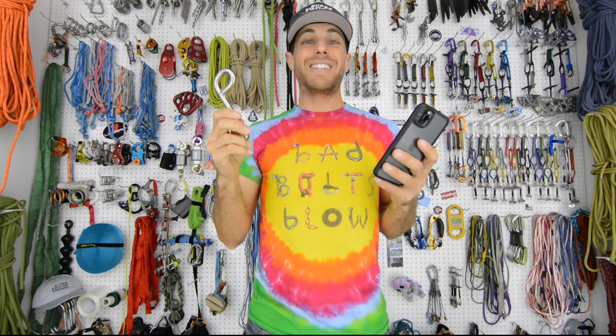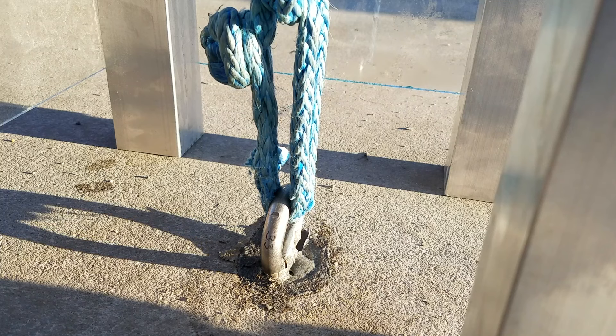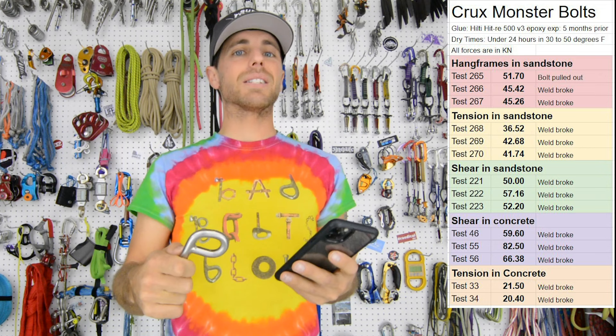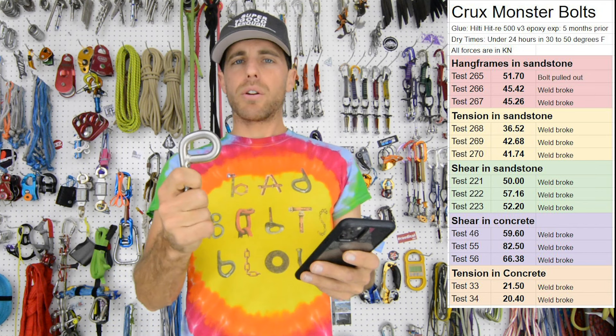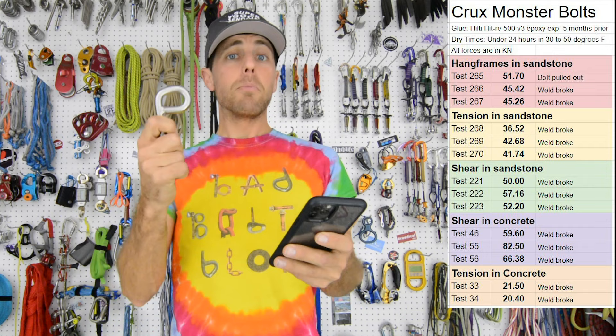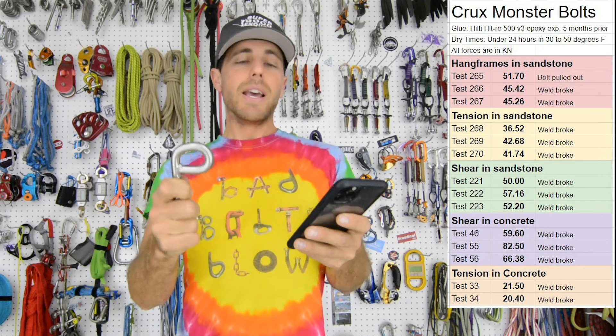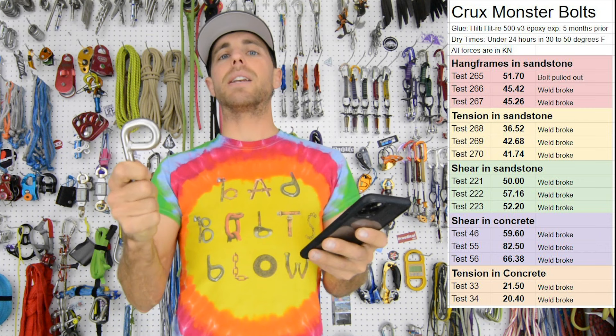This hang frame test was super interesting to us, because when we tested these Crux Monster Bolts in concrete, some of our first tests were in tension and we got 21.5 and 20.4. The weld broke and kind of unraveled. It basically shocked us, because the MBS on this is 60, and 20 is too low for a bolt. We were curious about what would happen if we tested them with a hang frame pulling in 45-degree angles. Because in concrete in shear, we were able to get 59.6 kilonewtons, 82.5, and 66.38 — basically the MBS. We were getting what we wanted in shear, but the tension was so much lower.